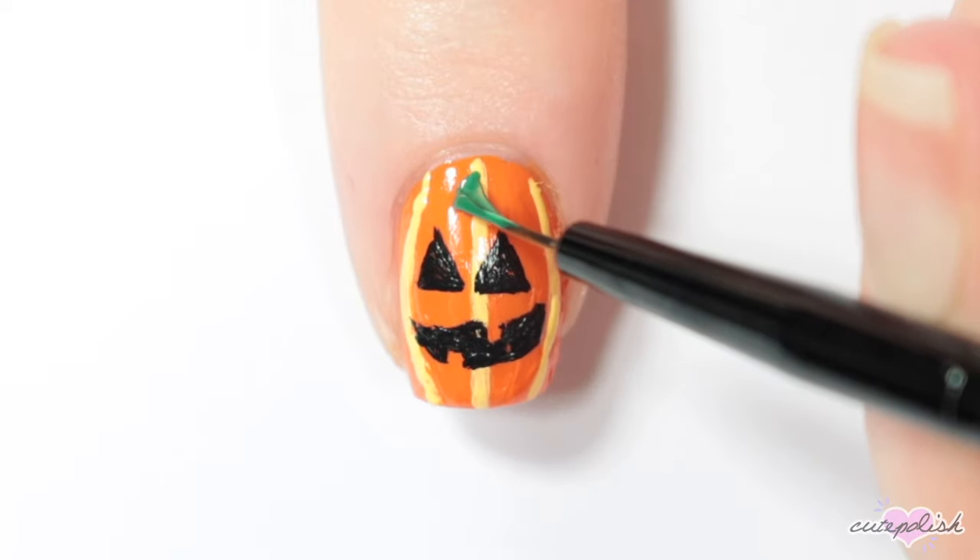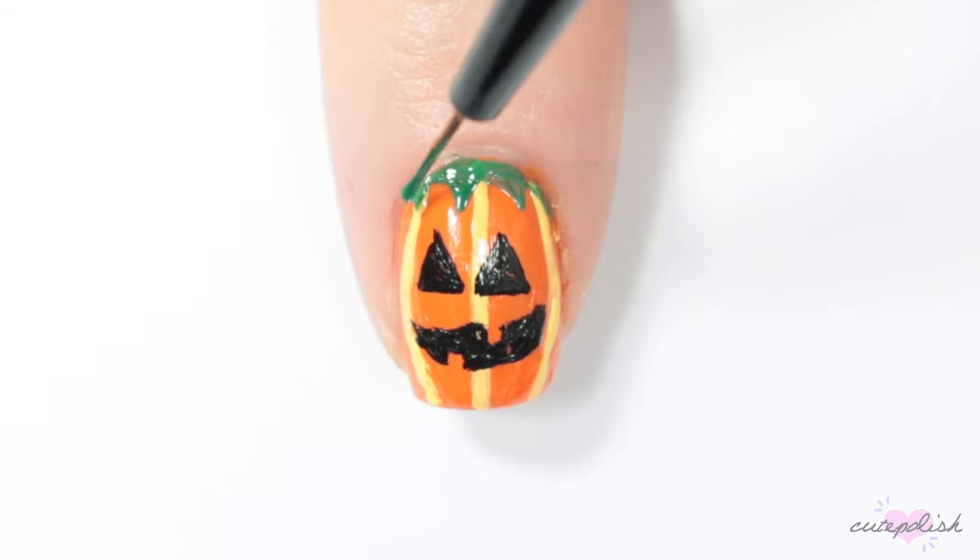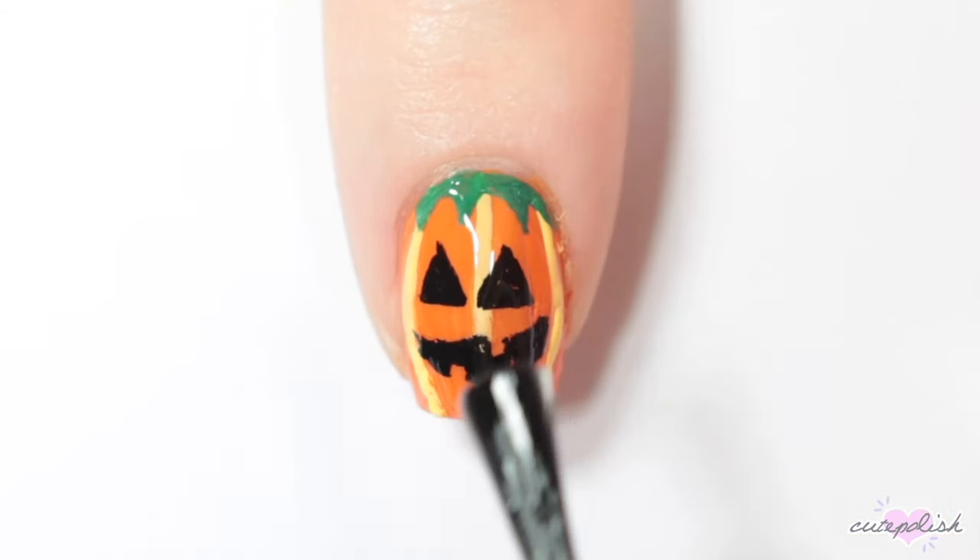Then I'm adding the green top of the pumpkin at the cuticle of my nail. Finish the design with a top coat.